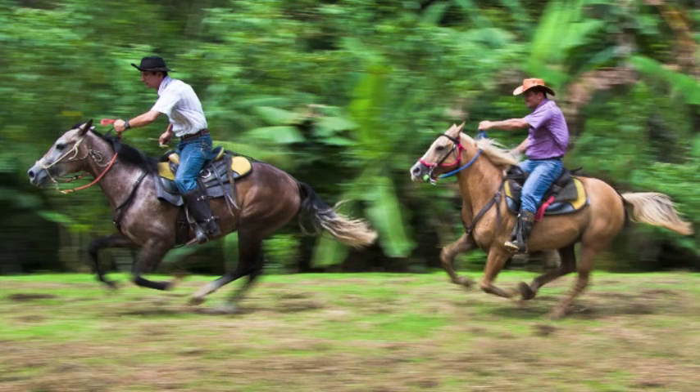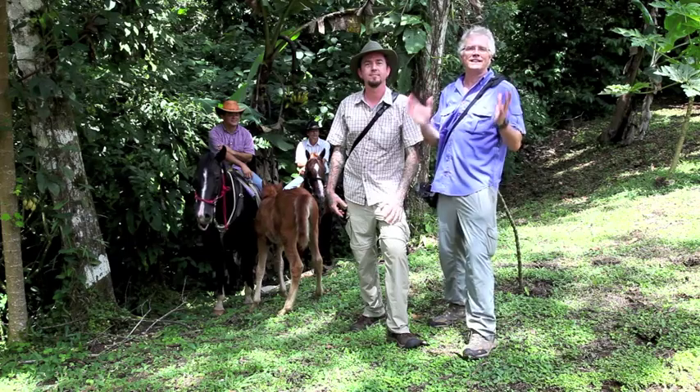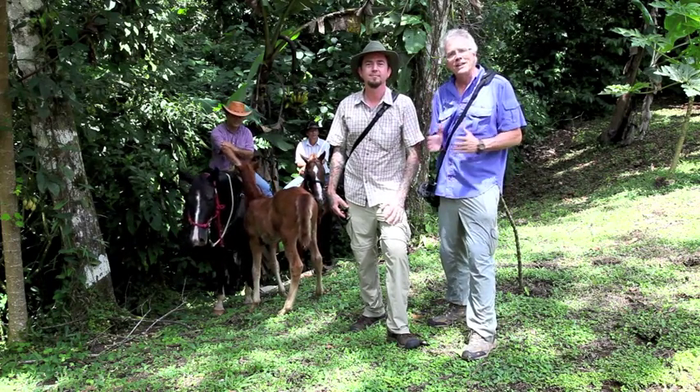Hey Rob, what'd you get? I got a great shot of the two riders with all eight hooves off the ground. Awesome. I'm Rick Sam and I'm here in Costa Rica with my good friend Rob Knight. He's put together this fantastic workshop through his company, Digital Photo Adventures, and today we had an awesome experience.